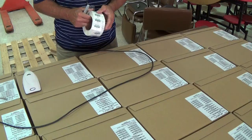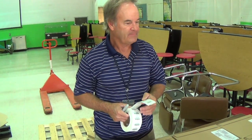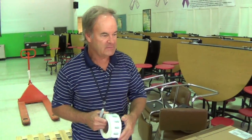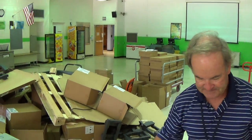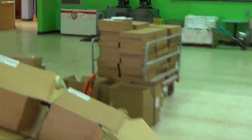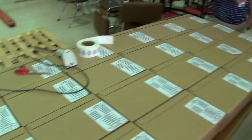We are going to label the boxes 1 through 33, cut the tags, shoot the serial numbers, shoot the asset tags. The asset tag will be assigned to a box. There are 5 laptops in each box and every box came with 5 chargers which are over there. Let's get shooting.